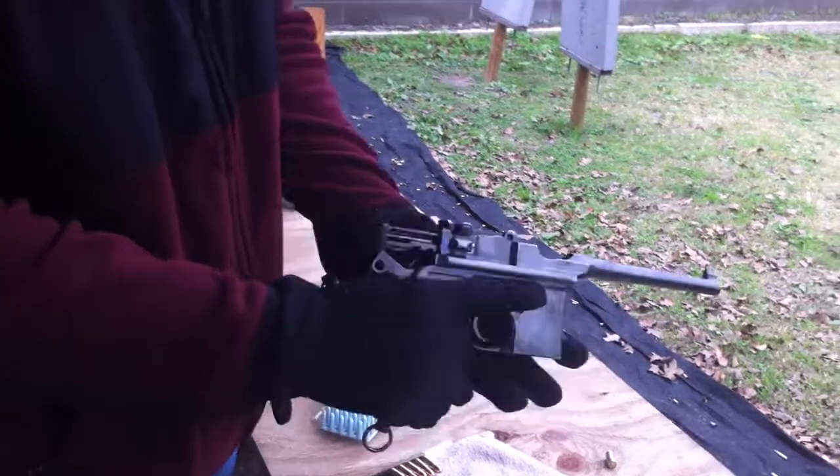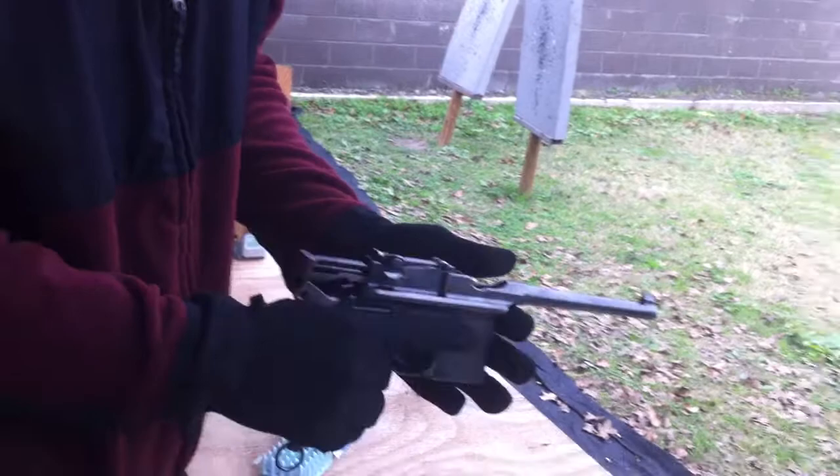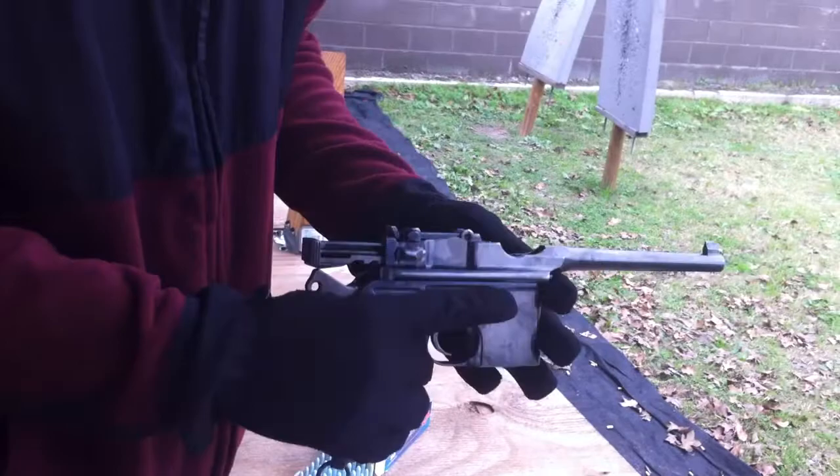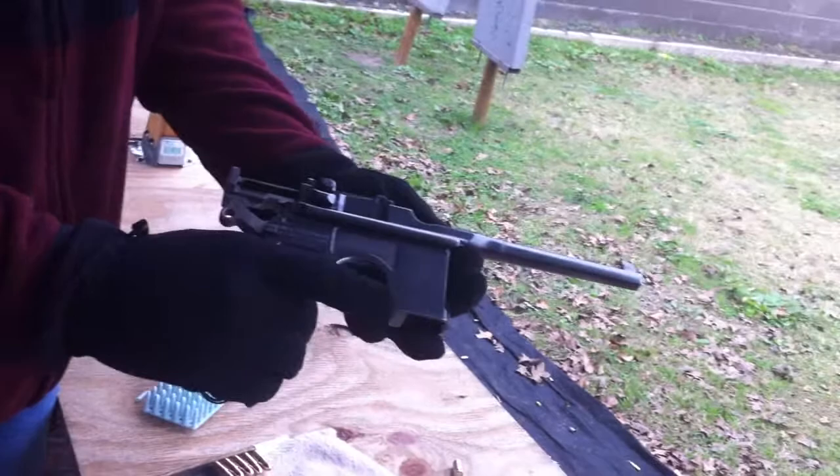This particular Mauser is estimated to be from the late 1930s. It is a commercial model, and you can tell due to the little ribbed kind of inset barrel — it's not one continuous piece. It's difficult to actually say when this gun was made because during the war the archives were burned in Allied bombing at the Mauser plant. So at best you can get estimations as to when it was built.